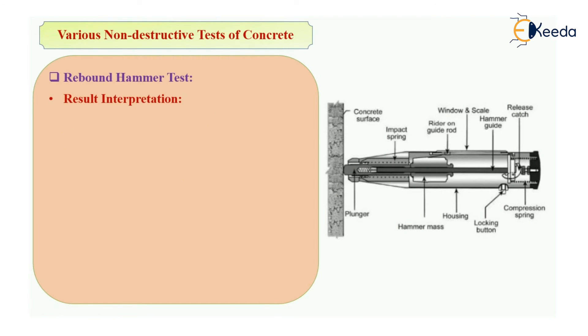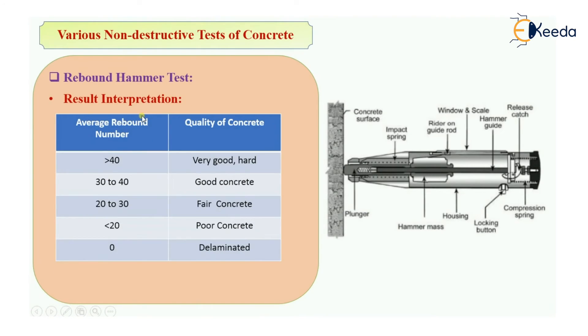For result interpretation: if the average rebound number is greater than 40, the quality of concrete is very good or hard. If it is between 30 to 40, the concrete is good. If it is between 20 to 30, it is fair concrete. If it is less than 20, the concrete is poor. And if the reading is zero, the concrete is completely delaminated or deteriorated and should be completely avoided.